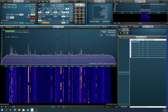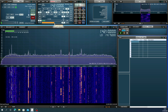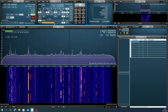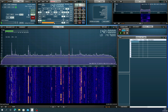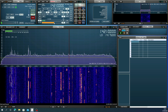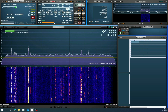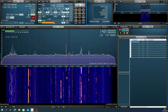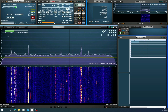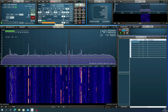A station comes in: 'The name is Chris and I am in Massachusetts.' A signal report exchange follows — 5 and 9 in Massachusetts, running about 1 kilowatt, on 17 meters. This demonstrates the capability of the loop antenna at receiving transatlantic DX.